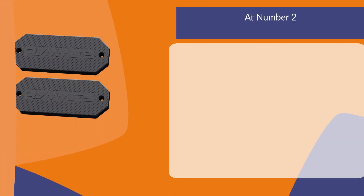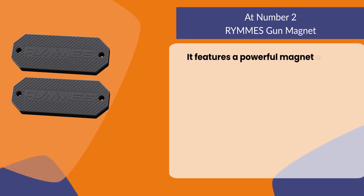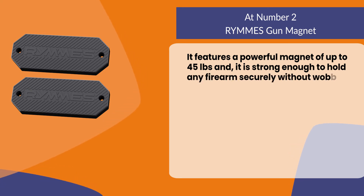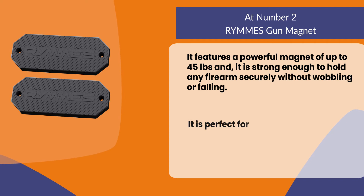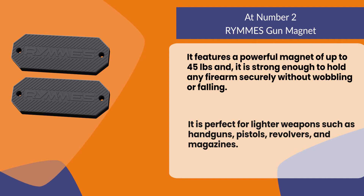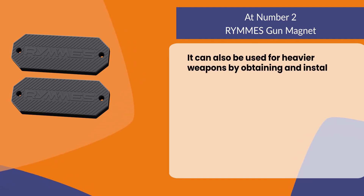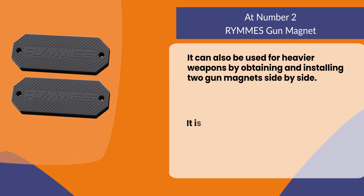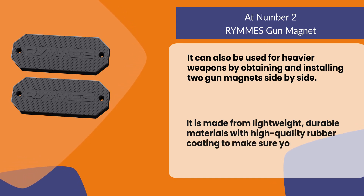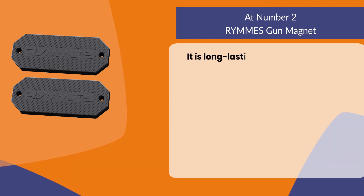At number two, Rimi's gun magnet. It features a powerful magnet of up to 45 pounds and is strong enough to hold any firearm securely without wobbling or falling. It is perfect for lighter weapons such as handguns, pistols, revolvers, and magazines. It can also be used for heavier weapons by installing two gun magnets side by side. It is made from lightweight durable materials with high quality rubber coating to make sure your firearms are never damaged. It is long lasting and durable.